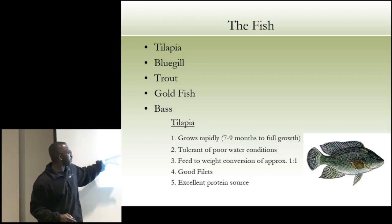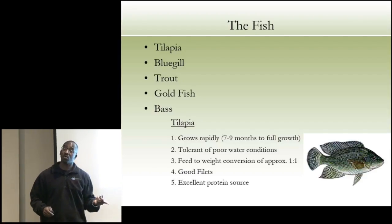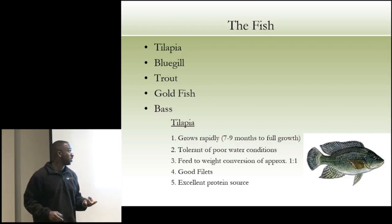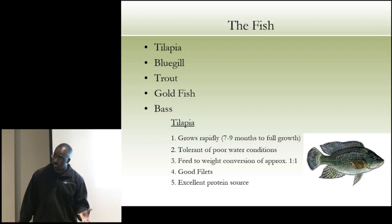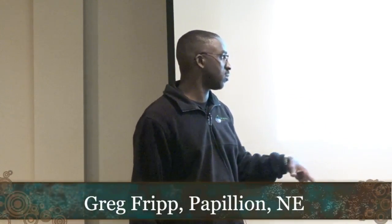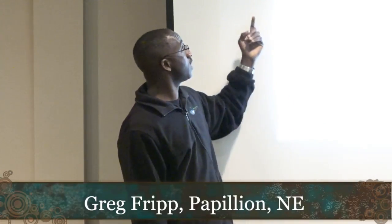You can feed tilapia commercial feed and get them to harvest in seven to nine months, or you can use duckweed, sunflower cake, or moringa — look into moringa if you don't know about it. Tilapia are very tolerant of poor water conditions, produce good fillets, and are an excellent protein source. Chefs like tilapia because they can take on pretty much any flavor. What type of fish to grow depends on your market — if there's a lot of cheap tilapia out there, you might want to grow something different, like perch.